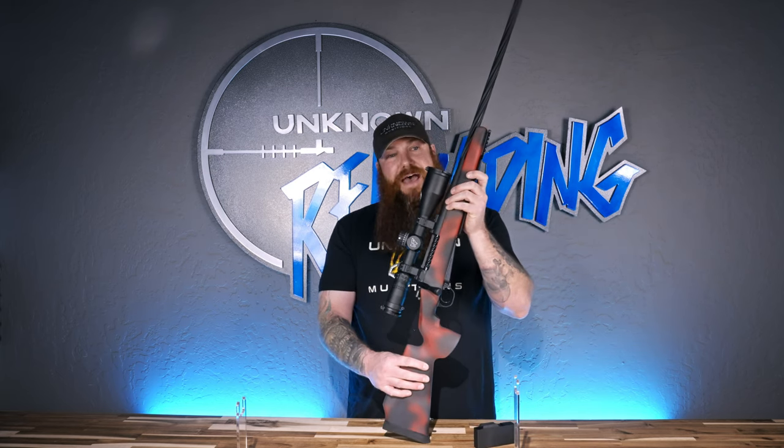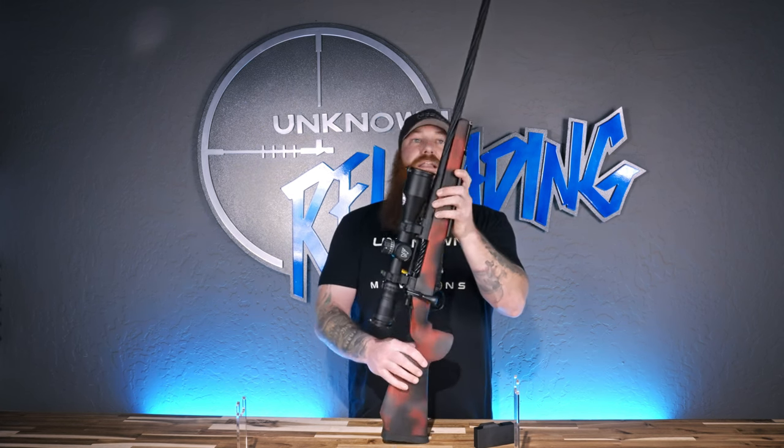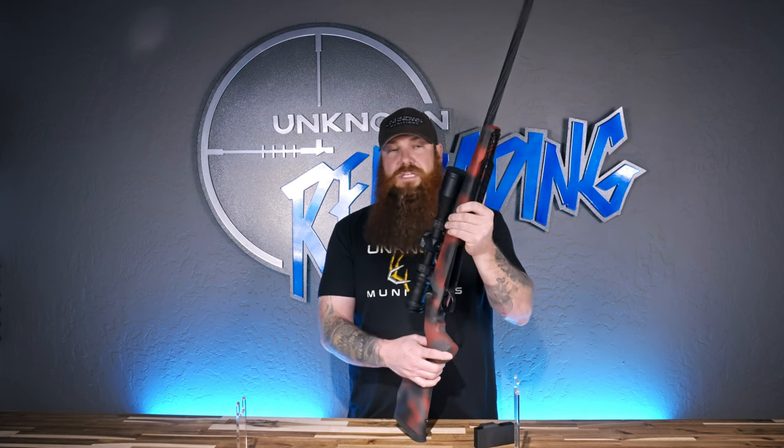This one finished out at 9.7 pounds the way you see it here, and I think I covered just about everything. We will list out all the build specs with hyperlinks to all the different products and some additional spec information on the rifle. There are blog posts on our website under the rifle builds category, and you'll probably see this on YouTube too. Thanks for following along.